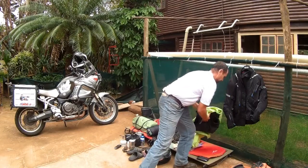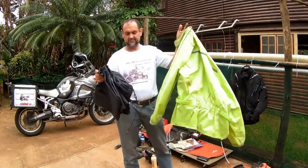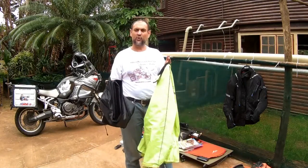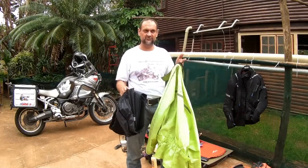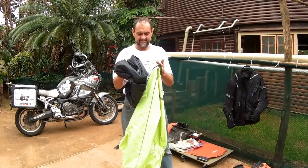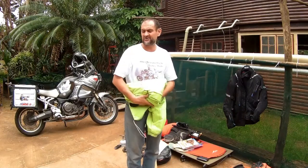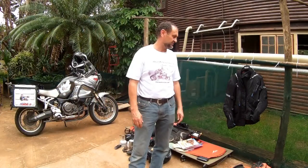Never ever go without your raincoat — take it with you, you will not regret it. There is no worse feeling in the world than riding with wet clothes. Make sure you've got a decent set of rain gear — it's a good investment even for future riding, so if you haven't got one, make sure you get some.